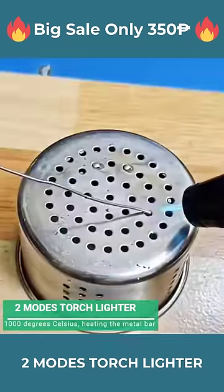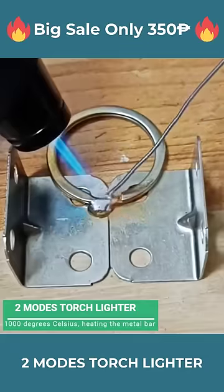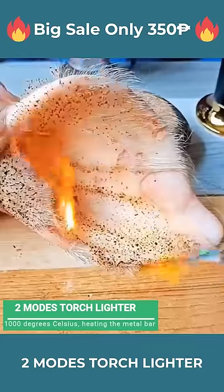With a firepower of up to 1000 degrees Celsius, this lighter can heat up a metal tube in just 30 seconds. It's a two-mode torch lighter — you can switch between torch and normal fire with just one swipe.